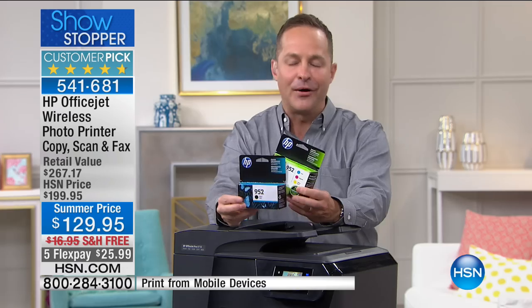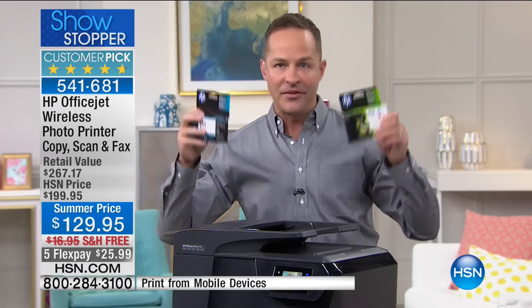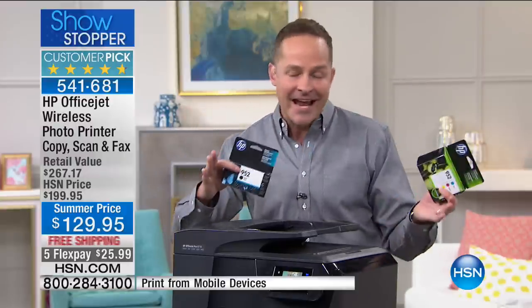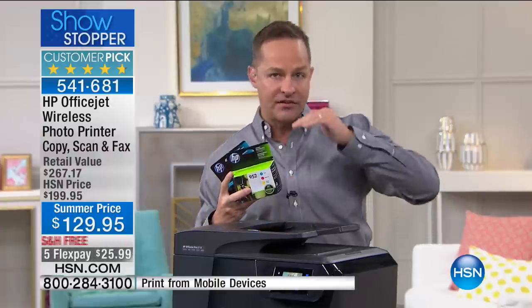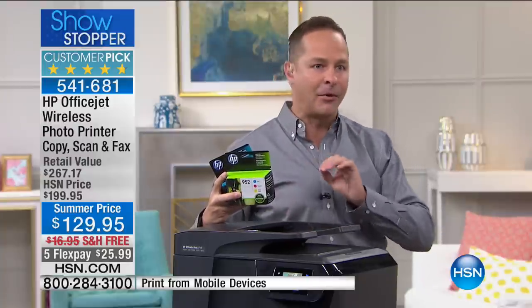You can print from any device from anywhere in the world. This is compatible with Apple, PC, Android, cell phones, and any handheld device or computer. This has HP Instant Ink as well. Not only do you get OfficeJet quality — which is HP's extended business line — this is rated for 30,000 copies, prints, scans per month.